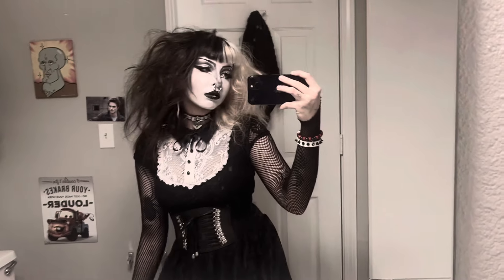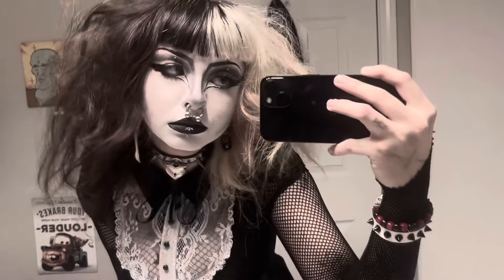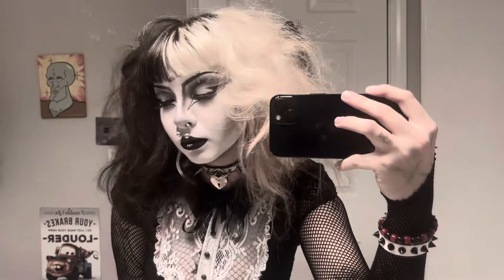Hello everyone, today I'm going to be showing you how I do this trad goth look.